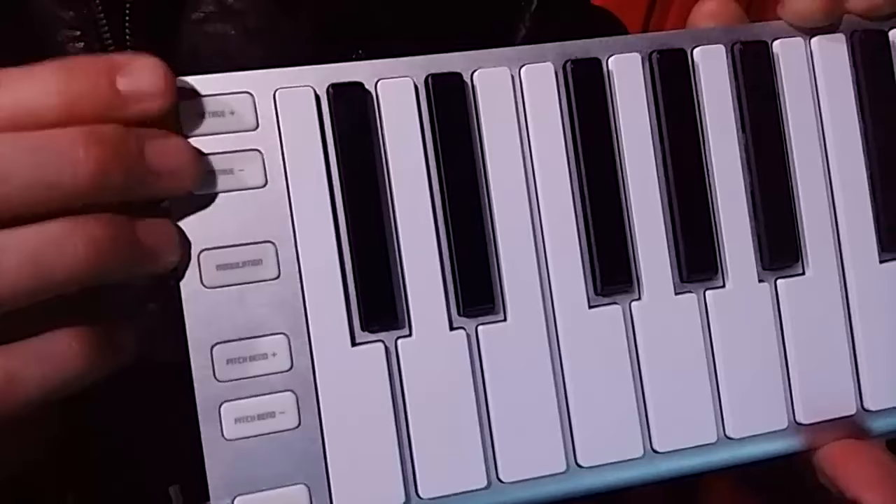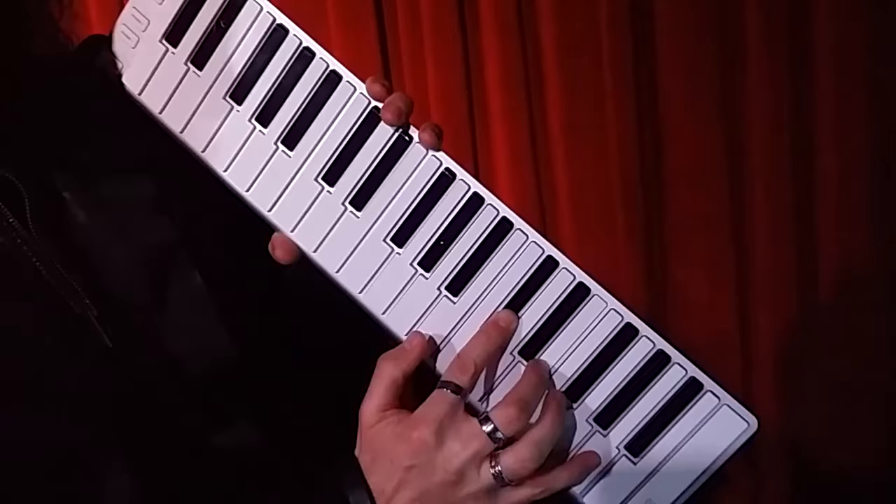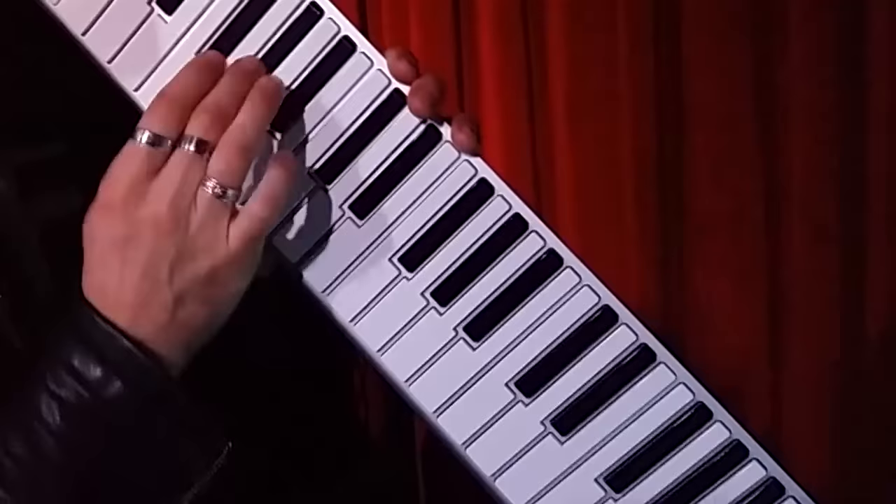It's here — the Xkey Air. I have also some buttons here that I reassigned, because originally CME assigned them for octave plus and minus. But I assigned them to program change. So let's try it all — just like this. It's connected via Bluetooth. It's also split here, and I can change sound even here with this button.